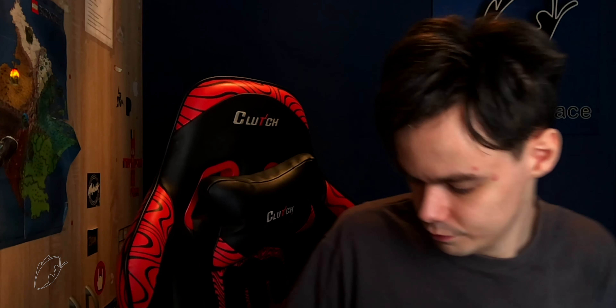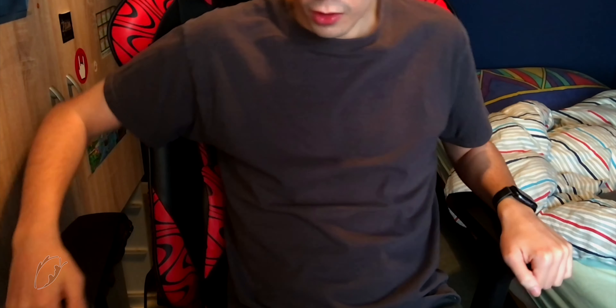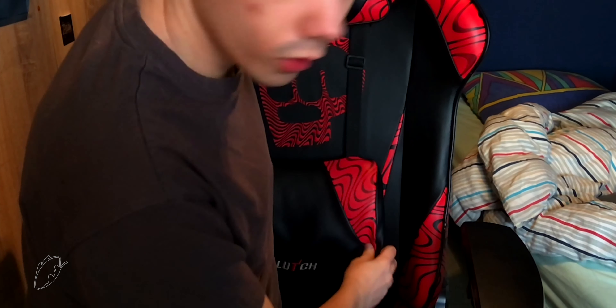The chair also has these movable parts for your arms. You can change them left or right, and lower or raise them, like this. You can do it with this one as well — it's very comfortable. Sometimes I'll use it like this, sometimes like this, sometimes one arm is below and I stay like this and watch a video. Below is also a little cushion — I love this one. It feels good for your back; it's a little curved.